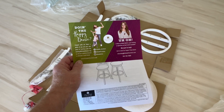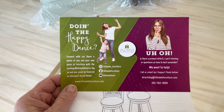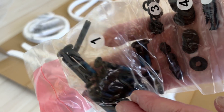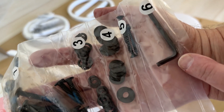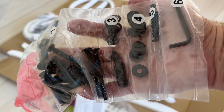We have a set of directions, and this is nice — they're here to help you if you run into problems, but that's what I'm here for. Don't forget the hardware. It looks like all of this is put together with Allen screws, which I find annoying, but they do give you an Allen wrench. I have some of my own as well, so let's get this show on the road.